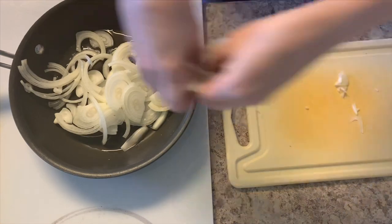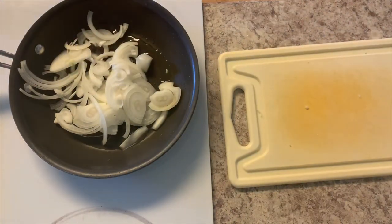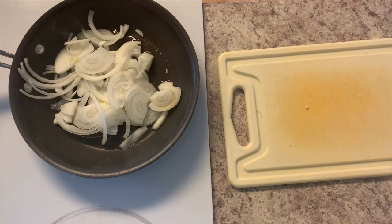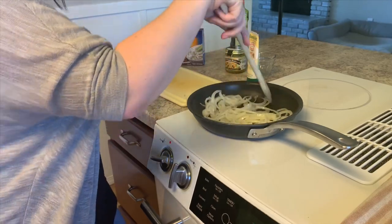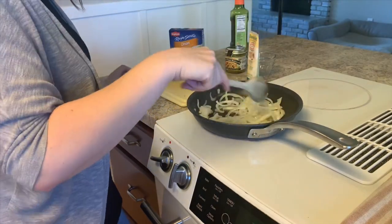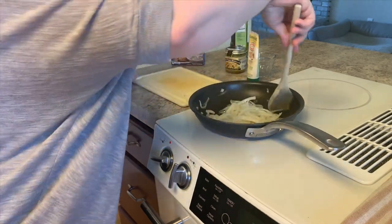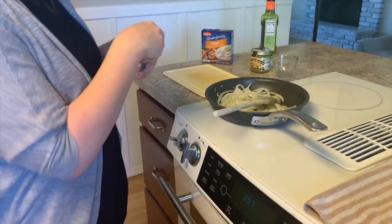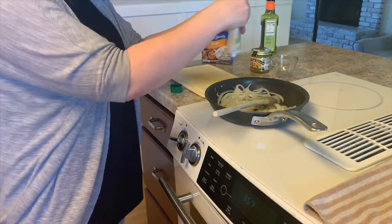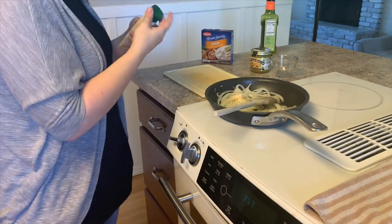We're just going to put one tablespoon of avocado oil into a skillet on medium-low heat and thinly slice one white onion. We want to make sure that our temperature stays very low when we're cooking these onions because we don't want them to burn — we just want them to release all of their juices and get nice and translucent.